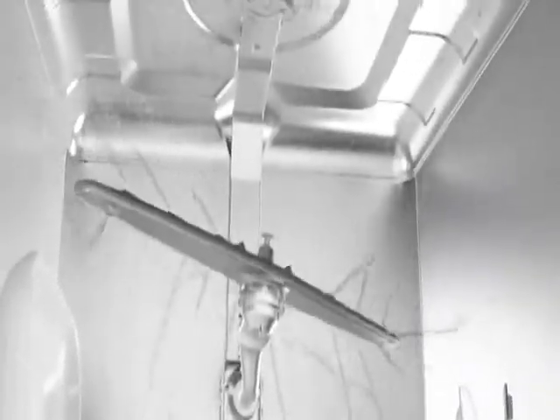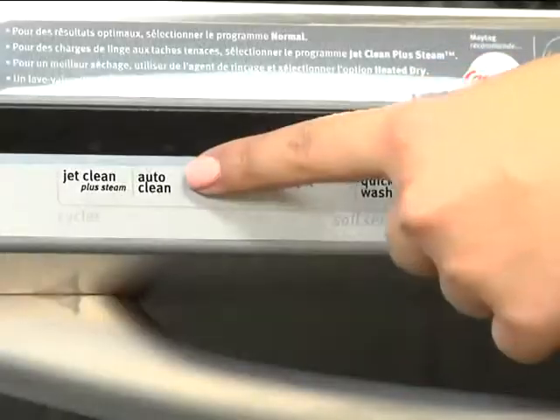And if you're not sure what cycle to use, its Auto Clean Cycle gauges the soil level of the load then automatically adjusts the temperature and wash time for you.